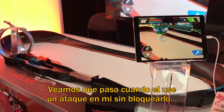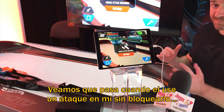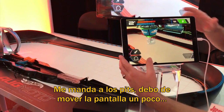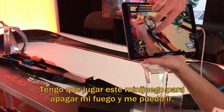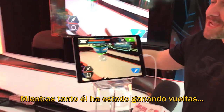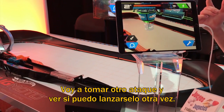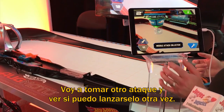Let's see what happens when he actually launches an attack on me and I don't block it. So I'm sent to the pits. I have to play this mini game to actually put out my fire. Now I can go. So meanwhile, he's been lapping me. I'm going to do another loop and see if I can actually attack him again.